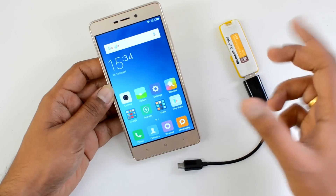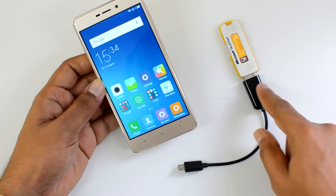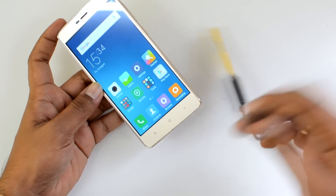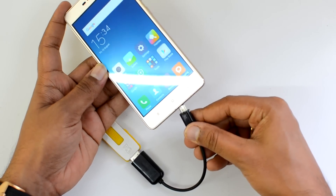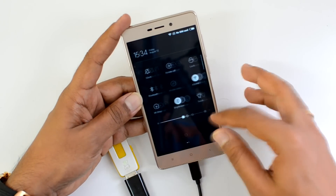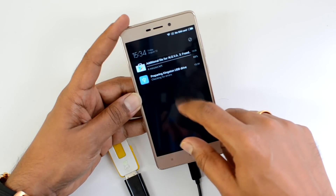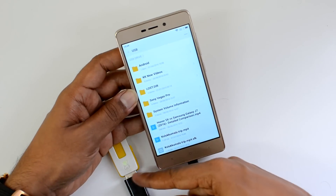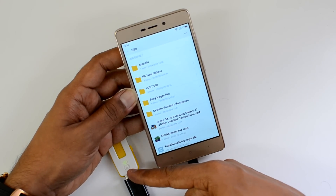Let's check if the Redmi 3S Prime does come with OTG support. We have connected a pen drive to this device and inserted it to see if OTG is supported out of the box. Now we have inserted it — let's check the notifications. You can see it says 'Preparing USB pen drive' and 'Touch to open the explorer.'